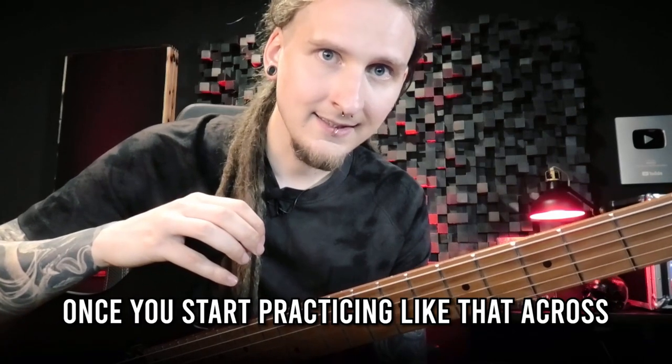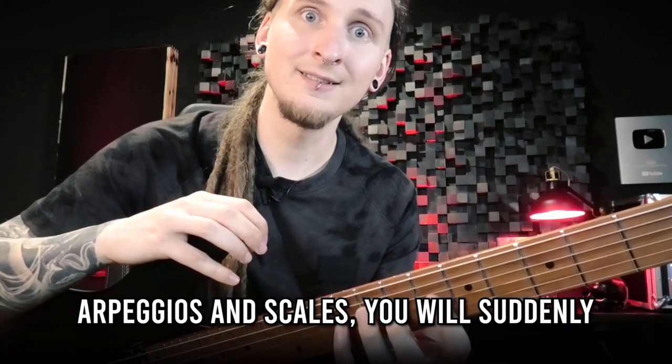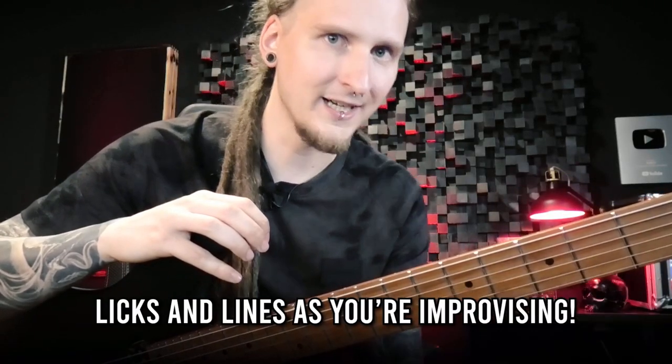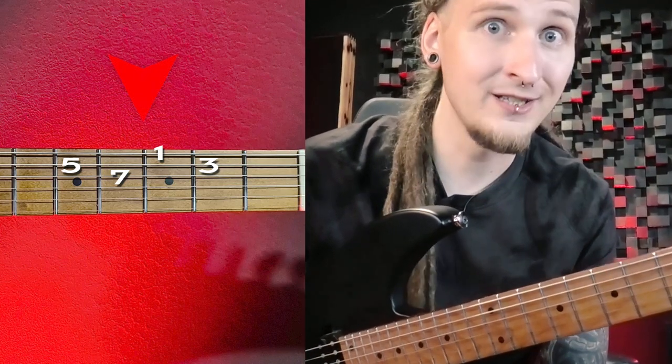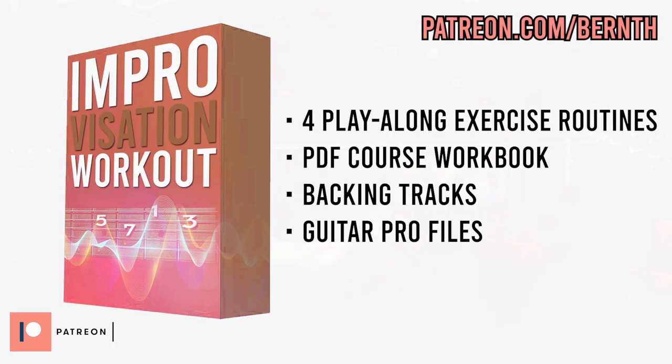Once you start practicing like that across all strings, and of course with multiple arpeggios and scales, you will suddenly see endless possibilities for your licks and lines as you're improvising. But of course, only practicing this with the major arpeggio we looked at is really not enough.